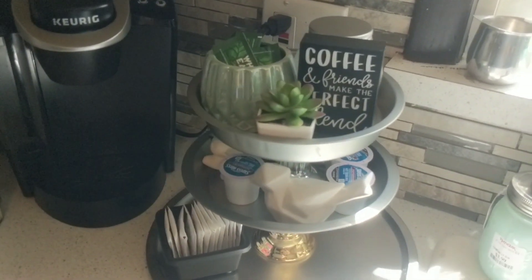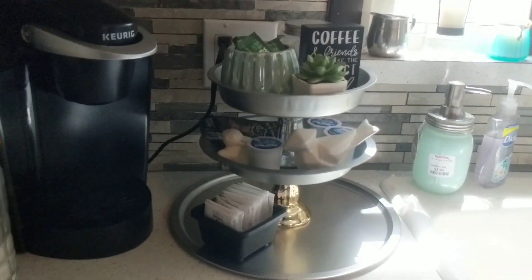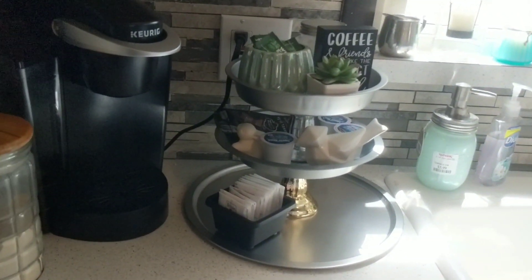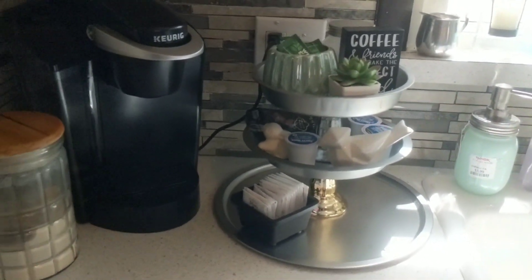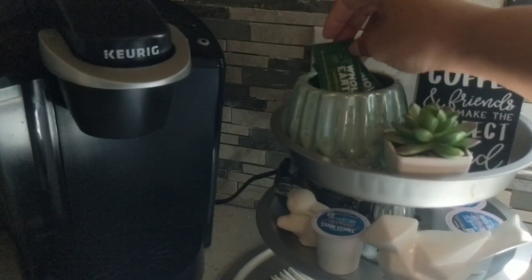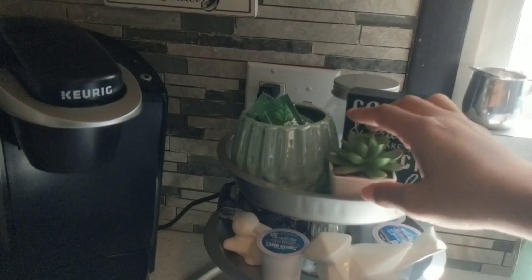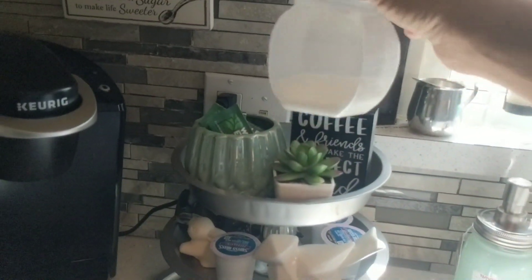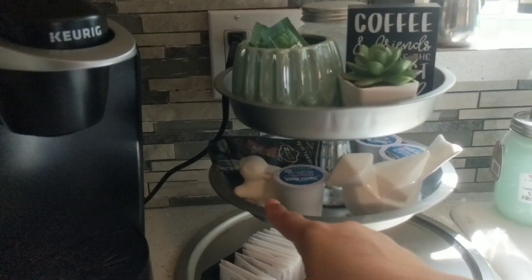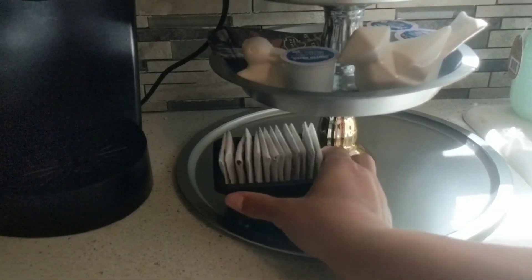The next thing is this DIY I did from Dollar Tree — probably one of the best things I ever did there because I'm not really a DIY person but it was super simple. It was five pieces — five dollars — plus super glue, so a total of six dollars, and I made this three-tier stand for my coffee area. I found a container there for sugar packets. The greenery is from the Target Dollar Spot, but I have a little canister from Dollar Tree for sugar up top, plus two little pieces and a small container going down. It has rubber stoppers on the bottom so it doesn't slide, and I fill it with tea because not everybody likes coffee.